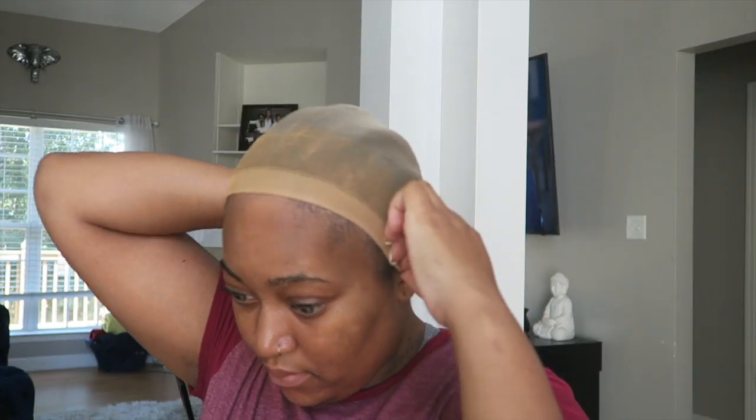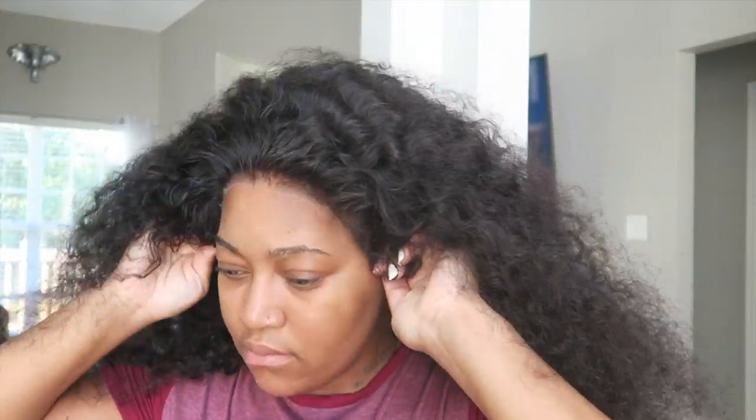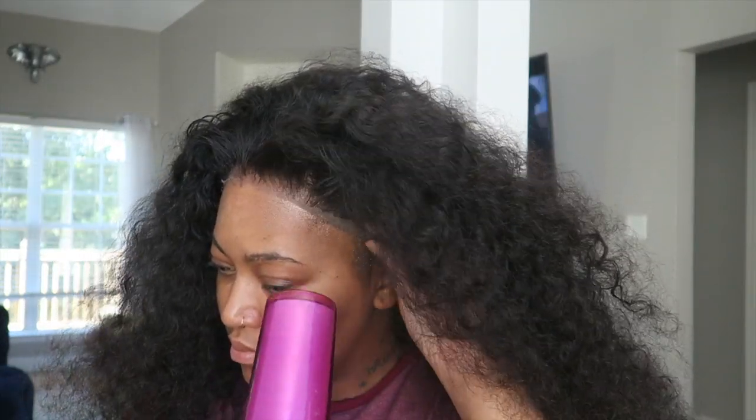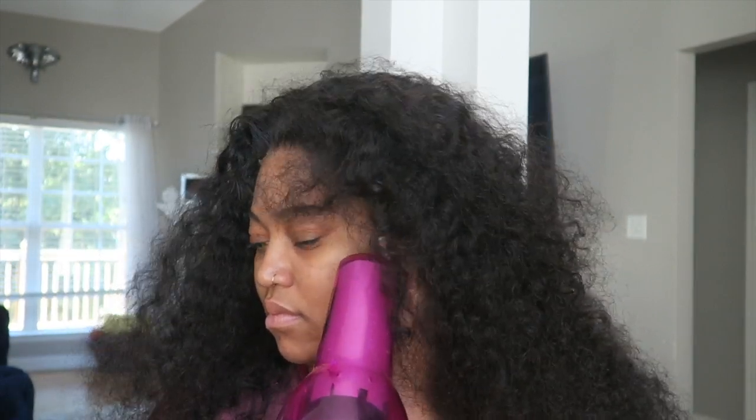I'm going to take my concealer palette and add some color to this cap so I can blend it in a little bit more, since I'm going to be doing my makeup anyway. I'm using Got2b Glued blasting spray to lay this wig down today and I'm just going to take my blow dryer — that's pretty much it. You want to see me do these baby hairs, so stay tuned; I'll be explaining that later on in the video.